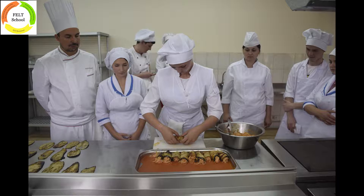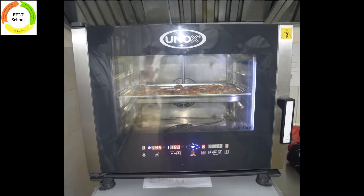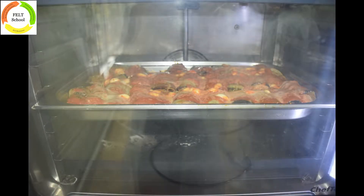Pour a little tomato sauce over them and place another slice of cheese on top of each roll. Sprinkle the remaining basil and dust with grated ricotta salata. Bake for 20 minutes until the cheese melts and forms a golden crust.